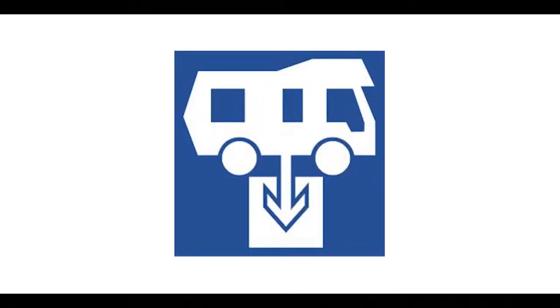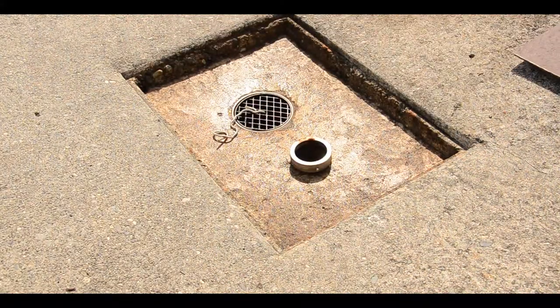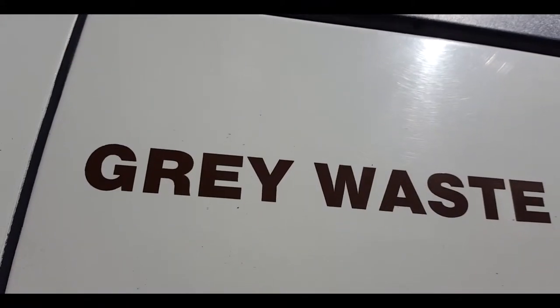Now we look at the toilet cassette and grey waste, and how to use a dump site. Dump stations come in many forms — many will have a lid to remove. You will usually find a pipe and a grate. The grate is for waste water and the pipe is for toilet waste, also known as black water. The waste water outlet is found tucked underneath the van.